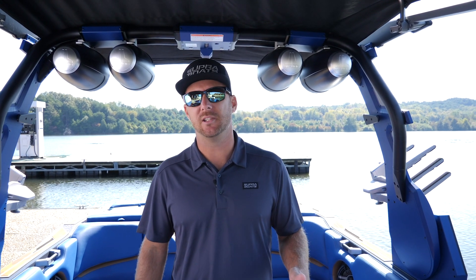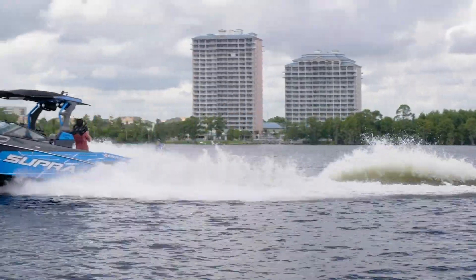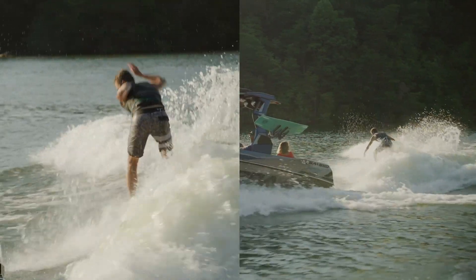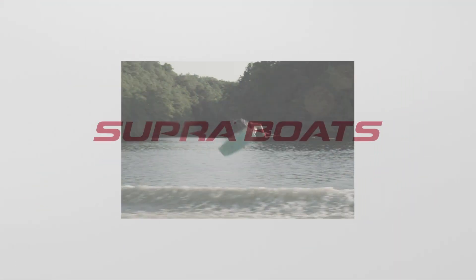So that's our walkthrough of the 2021 SA 550. This boat is absolutely loaded with features — we didn't even get into everything. This is the official tow boat for the PWT, it is a top-tier performance boat. The wakes and waves on this boat are ridden by some of the best riders in the world, and the progression of the sport has just gotten better. As a consumer, you're going to get a boat that's absolutely loaded with standard features, awesome options, comfortable, and the performance is second to none. If you want to build your own dream SA, head over to supraboats.com and play around with the build-a-boat tool. If you're ready to take one out on the water, give your local dealer a call and schedule a test ride.